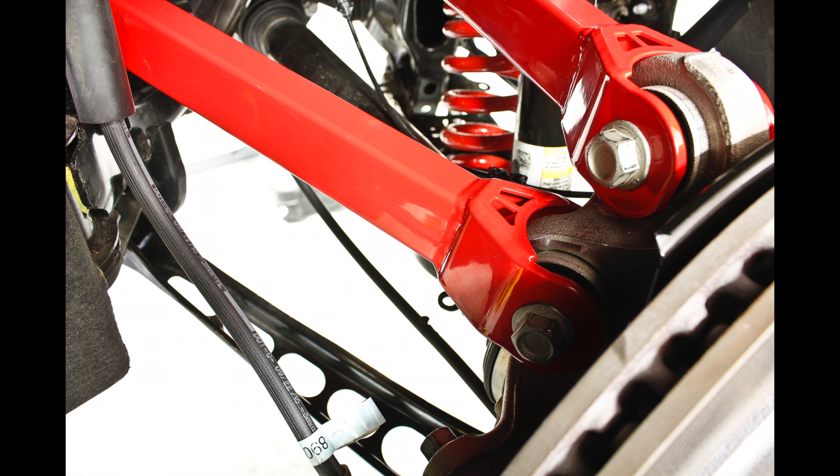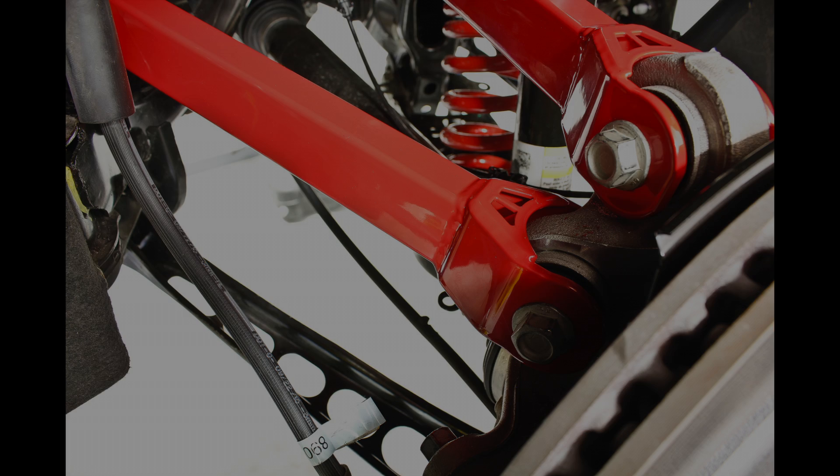These flutes also direct grease to the outer edge of the bushing, keeping the thrust surface lubricated. This efficient lubrication ensures quiet, reliable operation over the life of the bushing.